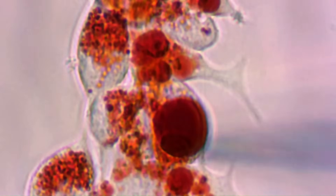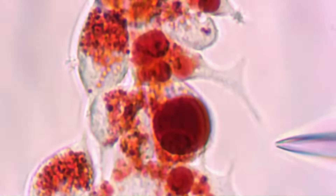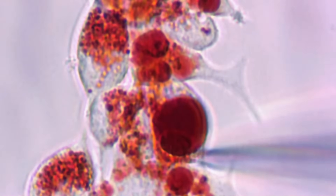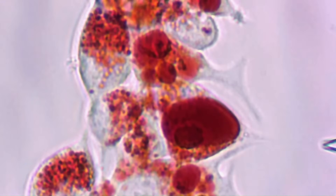Then, as you will have just seen in the video, the coverslip is scanned for a lysosome that is suitable to extract. A suitable lysosome is one that is larger than the diameter of the pipette tip and is found close to the edge of a cell so that it can be easily extracted and patched.